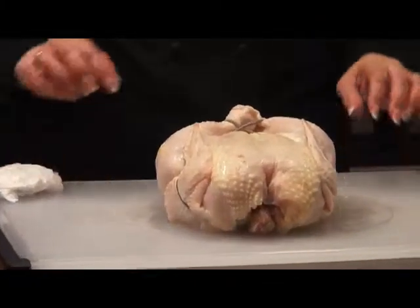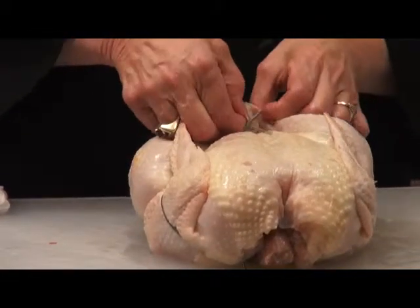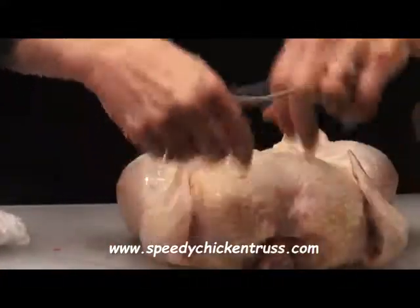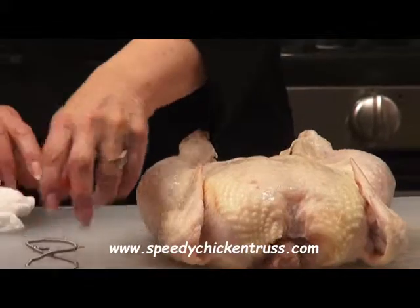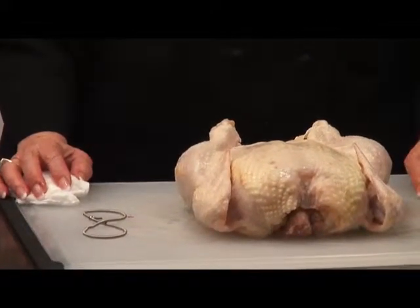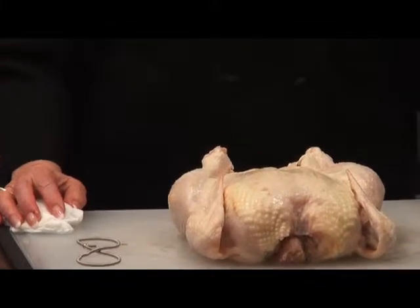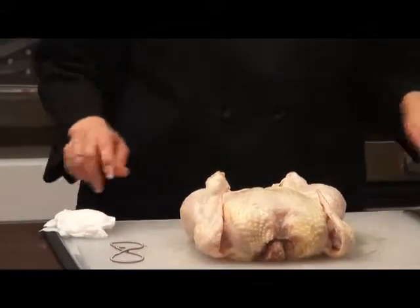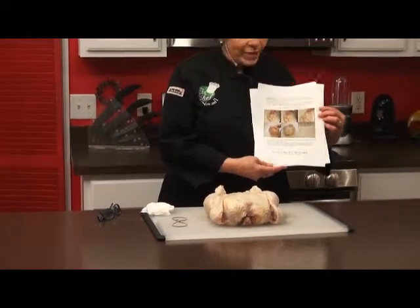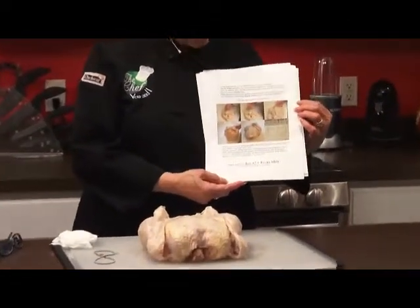And then when it's done baking, it will come off very easily, just like this — it'll come off the bird. Then you put it into soapy water, let it sit there for a little while or put it in your dishwasher on the bottom shelf. The wonderful thing about the website is it shows all the instructions right there. Very simple to do.